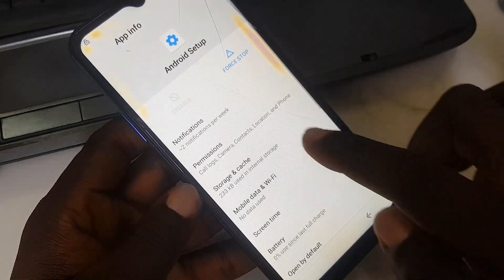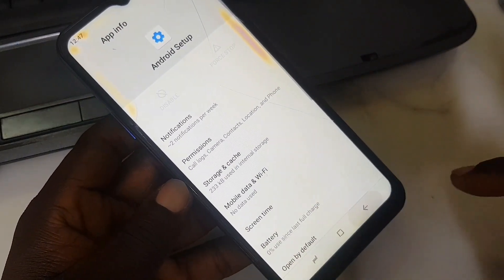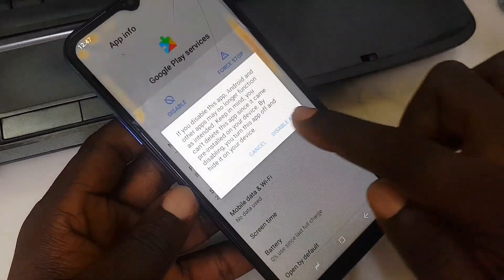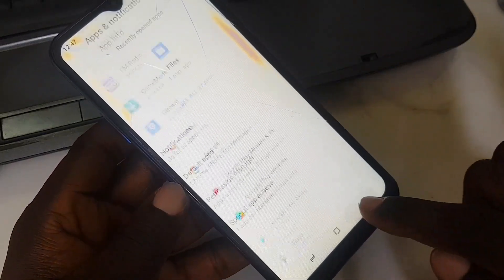Go to 'Android Setup', force stop it. All three navigation buttons are now appearing. Then scroll down to 'Google Play Services', disable it — disable app, force stop.